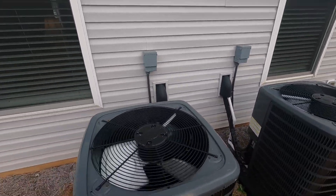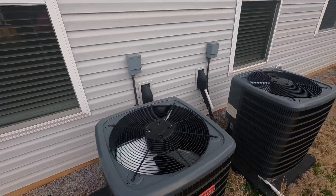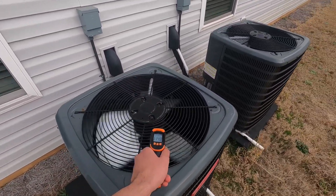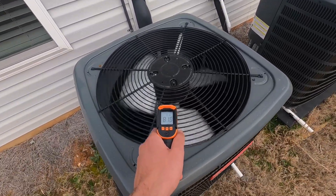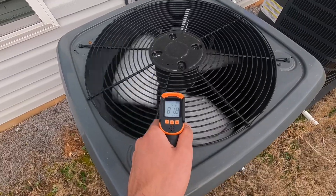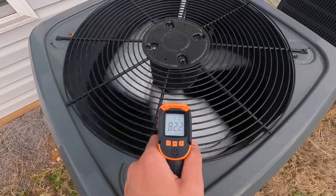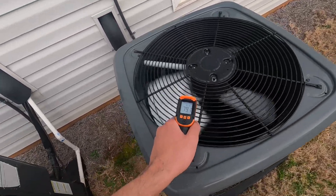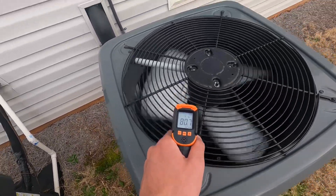It's just kind of a test run rather than running them for actual use. I also have my temp gun, so we can do some measurements on the air emission here. Readings coming in at 84 degrees on one, and this one feels a little cooler — 79, 82, 81 degrees.